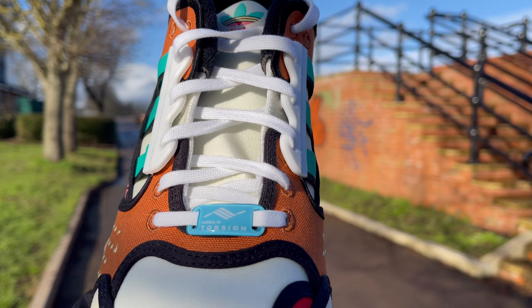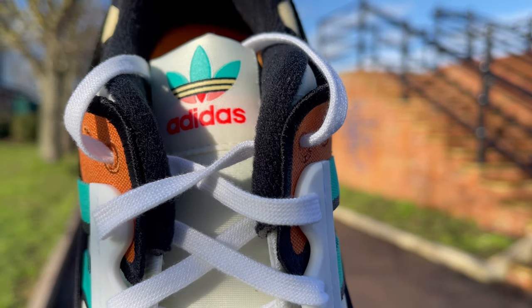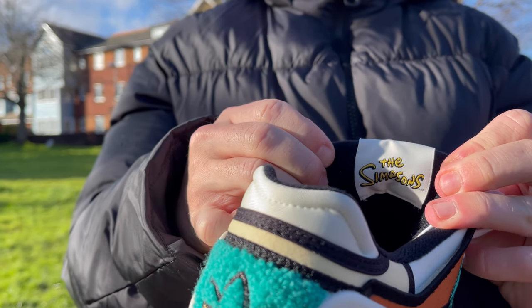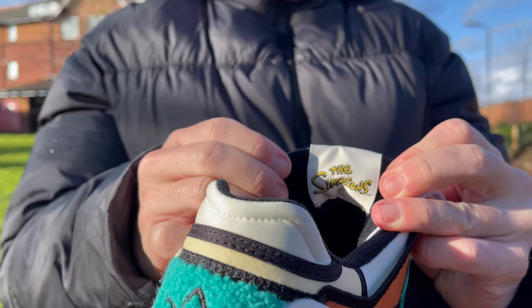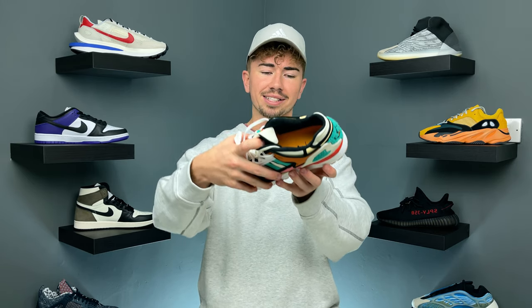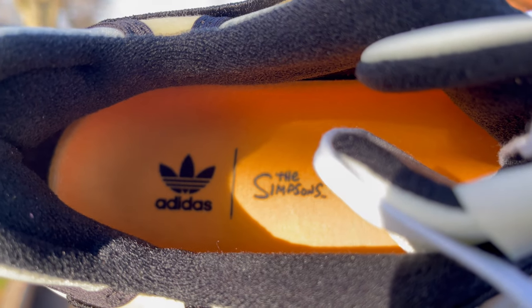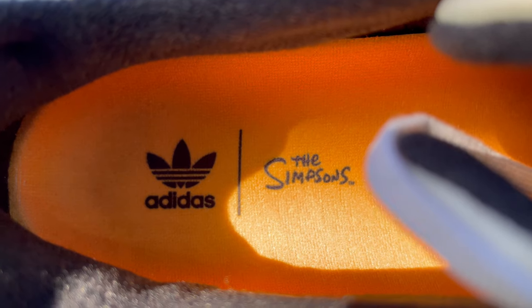It's kind of like: if you know, you know — and if you don't, you just appreciate the colorway and all the materials. At the top of the tongue you have the Adidas trefoil logo in a very colorful scheme to match the rest of the shoe, and on the reverse is where you find the Simpsons logo. The insole comes in a kind of yellow-orange color and has both the Adidas logo and the Simpsons logo, tying in the two brands working together.